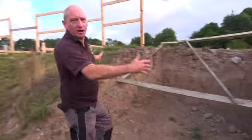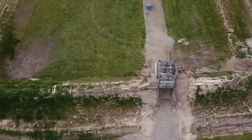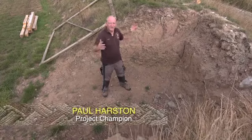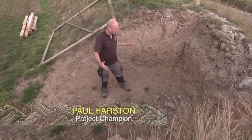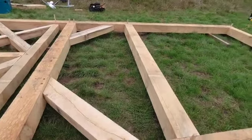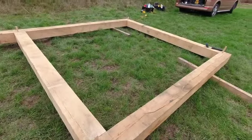Here we have a big hole in the corner of our Roman fort. This hole is the position of our corner tower — it's one of four corner towers. They've already been constructed and will arrive in Roman form, flat packed on a wagon, ready for assembly here on site.